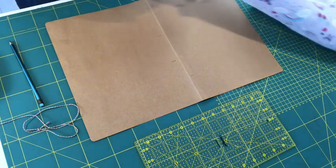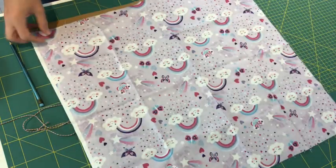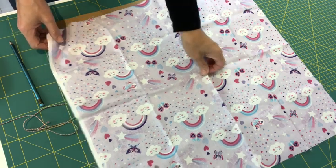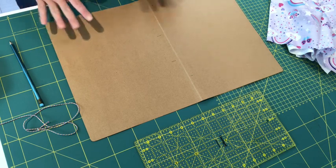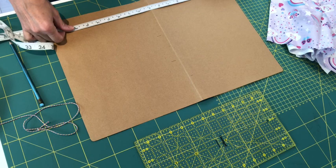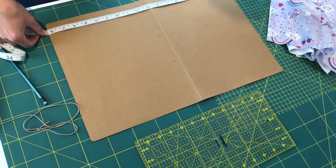We're using fat quarters to make our travel drawstring bag today. A fat quarter is generally about 50 to 55 centimeters square, so measure the fabric you've got first to determine how big your circle can be. I'm going to go with the maximum size I can. I've got this piece of card that is 46 and a half centimeters wide, so I'm going to do my circle at 45 centimeter diameter.